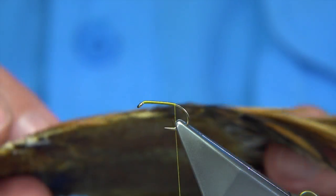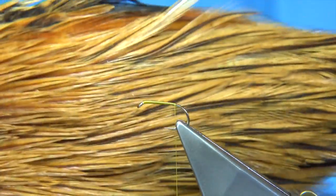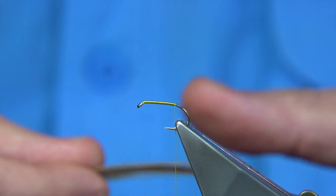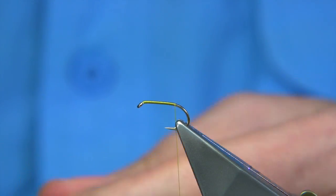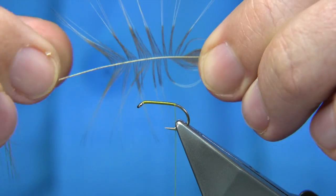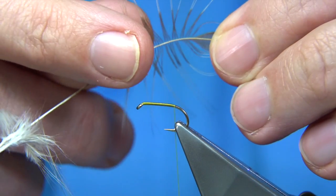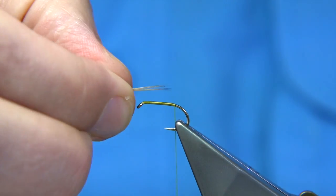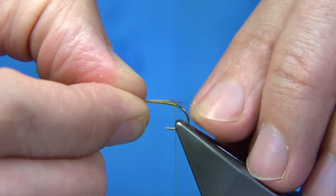Now I'm going to use a cock cape, which is unusual for a wet fly, but it does work. This is an Indian neck — cock neck. It's a light ginger, pale or pale ginger. I'm going to use one of the larger feathers for the tail fibres and one of the smaller ones for the throat. Remove the fluff from the bottom. These are the large hackle — bring the tips out so they're lined up. Don't be shy with the tail fibres.